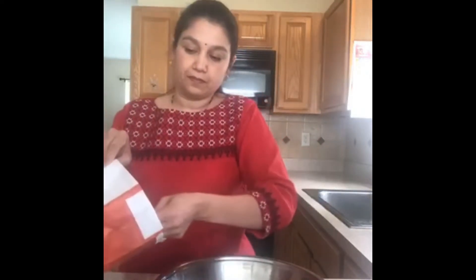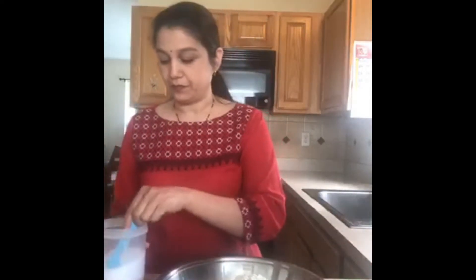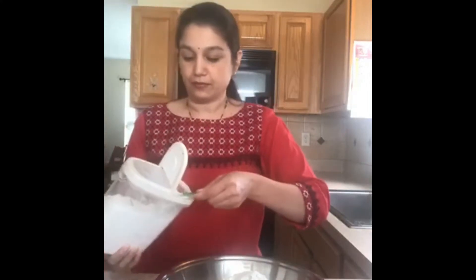Let's start with our recipe. First we're going to measure our dry ingredients. We are going to use three cups of all-purpose flour, or maida, whatever you have on hand. I'll add one cup, two cups, and a third cup. Then we're going to add a teaspoon and a half of salt and a tablespoon and a half of sugar, and just mix this together.